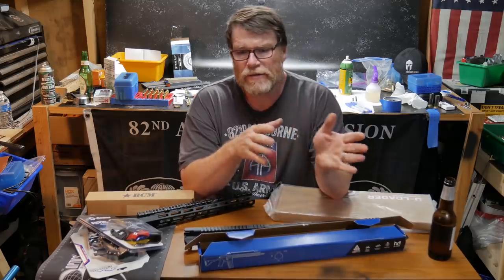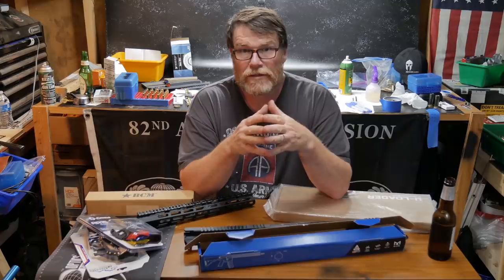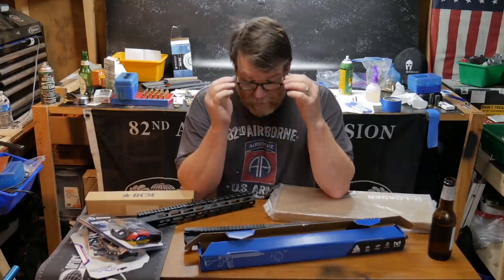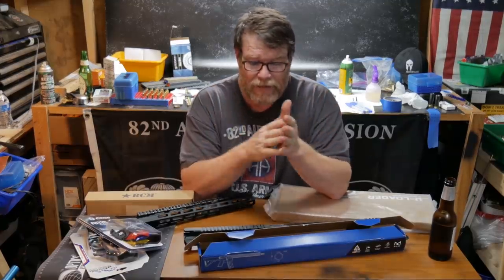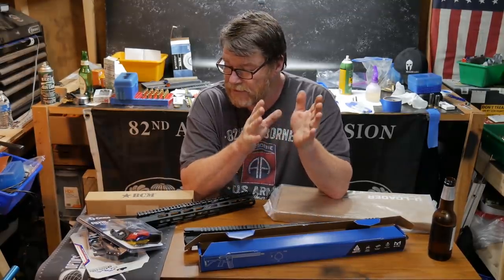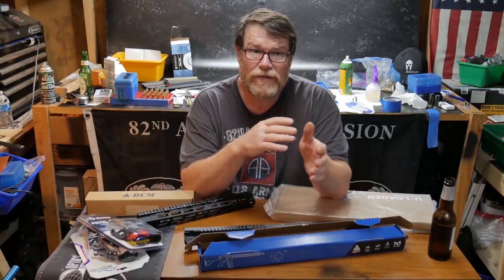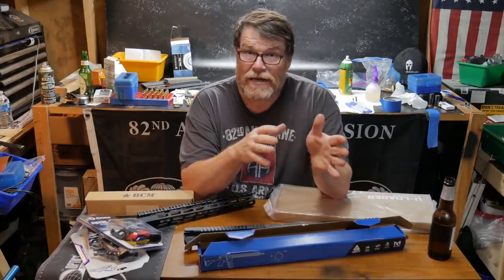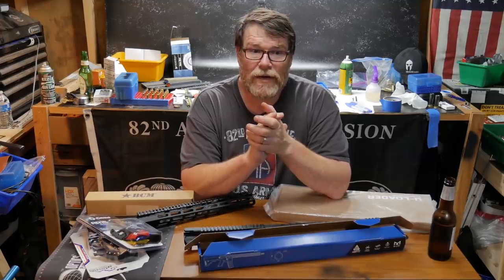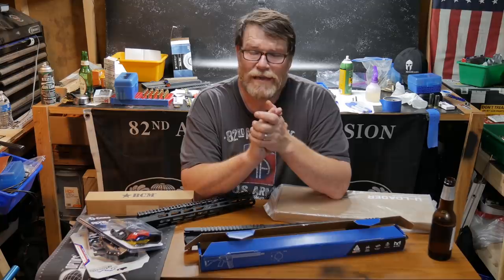That's one of those rifles that's purpose-built for the Snipers Unknown Challenge. So what I wanted to do in the meantime, I wanted to address the pandemic. I haven't done a video specific to the pandemic, and I thought it'd be kind of cool to do a video series based on what I call the Pandemic Project. Doesn't that sound cool? The Pandemic Project.